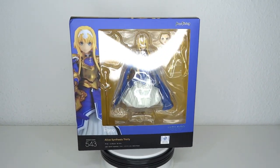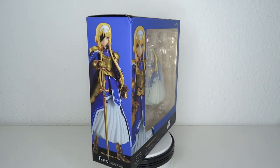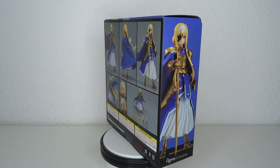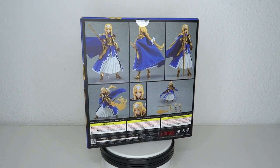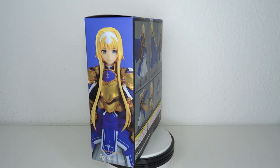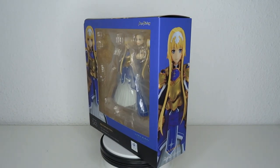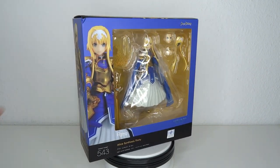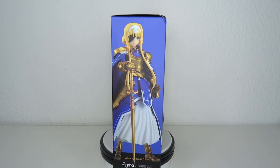It's Sword Art Online time! Hello and welcome to another figure review. Today we're going to have a look at Figma number 543. It's Alice Synthesis 30, one of the main characters from Sword Art Online. Originally I wasn't going to get this figure because I don't really have much connection to the series, but this one was heavily requested by you guys, and since I got it pre-owned on AmiAmi at a little bit of a reduced price, I decided to pick her up.